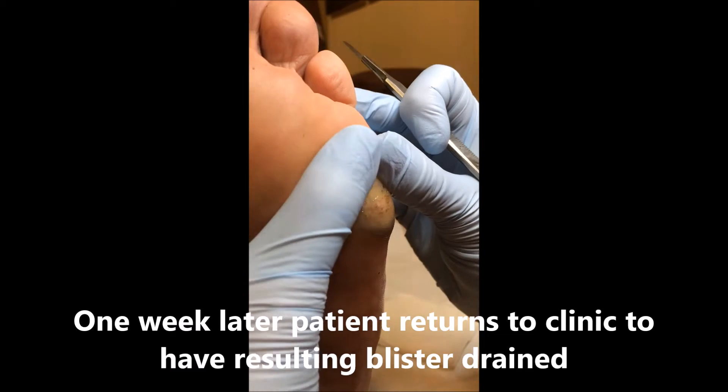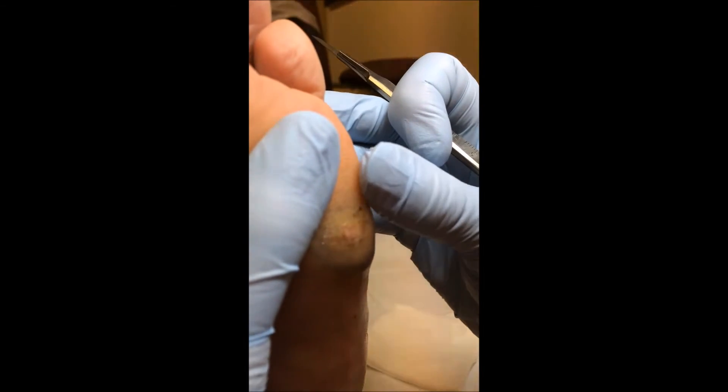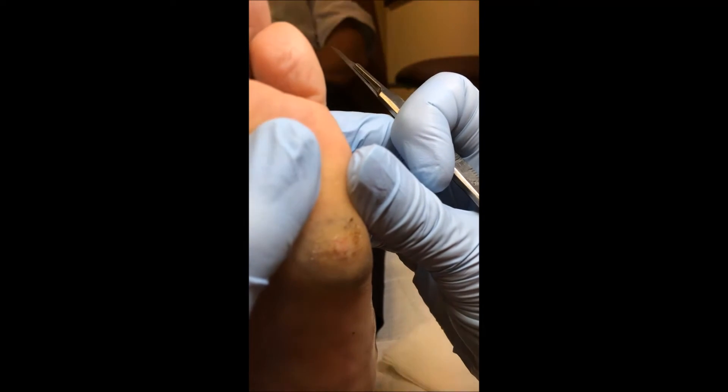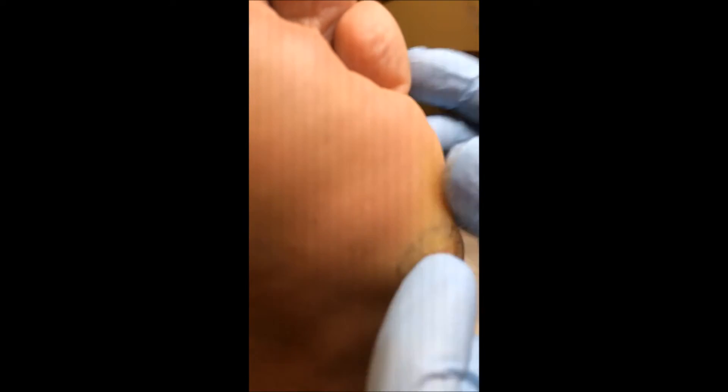This is a gentleman who had a case of very bad plantar warts, and these were lasered with the ND-YAG a week ago. You can see the nice blistering around the area, and I'm just about to drain some of that excess blood product out.